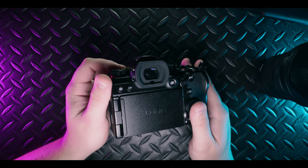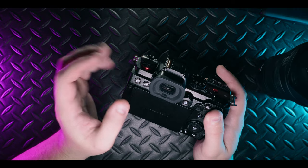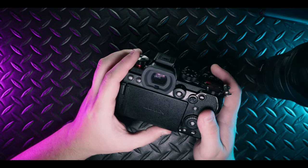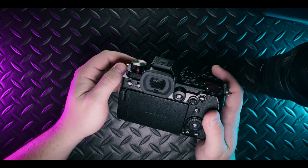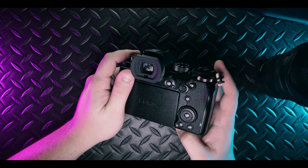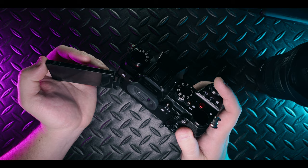The V-Log assist overlays a rough Rec. 709 preview over your V-Log, which just makes it easier to see, easier to focus, and overall makes the image a little easier to work with on your camera. This is just an overview feature — it doesn't actually bake in that Rec. 709 preview, but allows you to see more like what your footage is going to look like once you do a color space transform in DaVinci Resolve or apply any kind of conversion LUT. I've got mine mapped to the delete key in playback mode, so I can just reach down and click it to turn on view assist while filming.